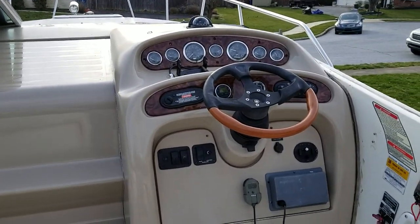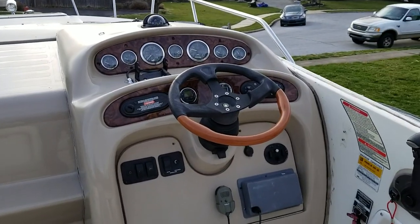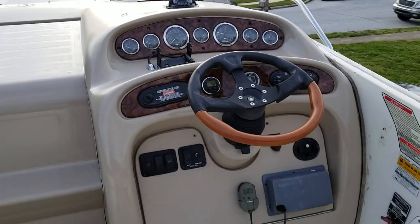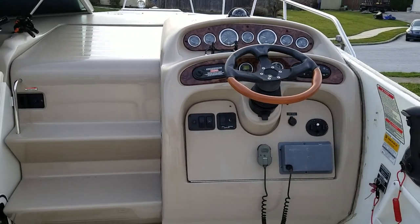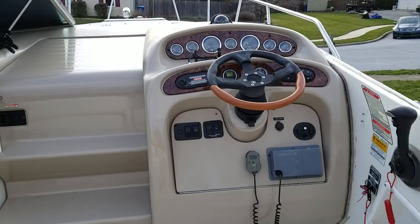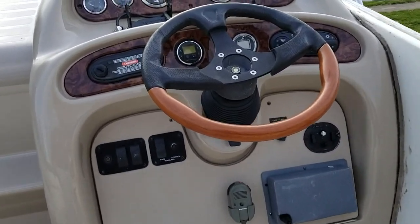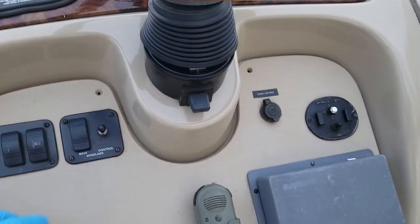I just decided to take a break and film a little bit here of the progress that I've made. I'll try to walk you through step by step what I've done to get to this point. Currently I'm about to take the helm out — I think I have everything disconnected that I need to.